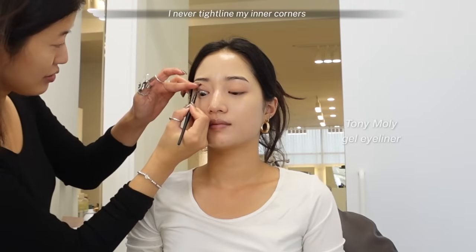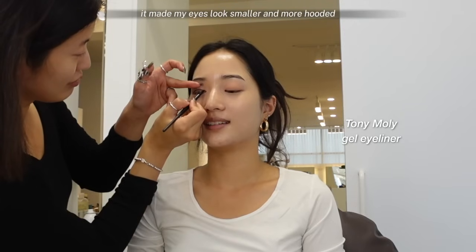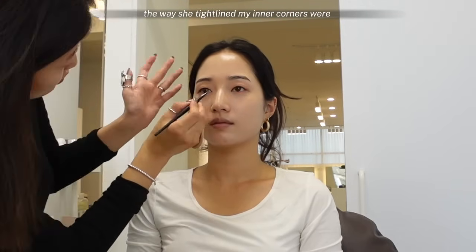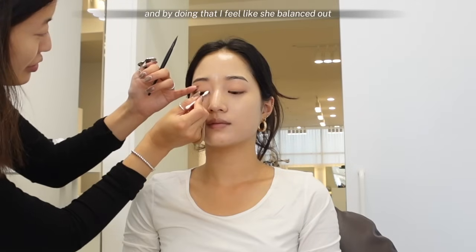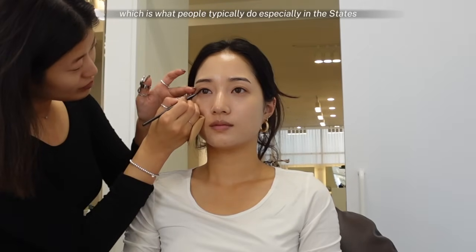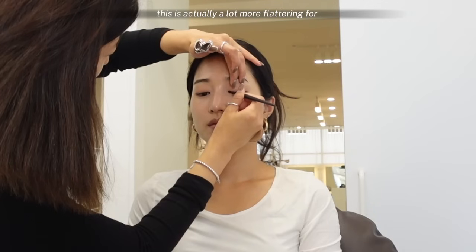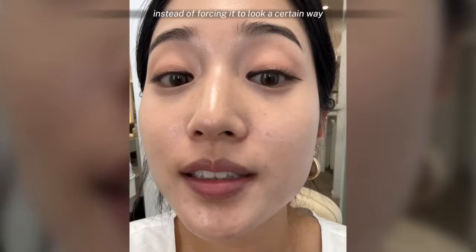Moving on to eyeliner — I never tightline my inner corners because I always thought it made my eyes look smaller and more hooded, but today I learned I was just doing it wrong. By adding a little bit of eyeliner on the inner corners, it really defines your eyes and makes them pop. The way she tightlined my inner corners was actually different for both eyes because I have uneven eyes, and by doing that she balanced and evened them out. Also, instead of winging the eyeliner upwards, which is what people typically do especially in the States, she drew my eyeliner straight and outwards to extend the shape. This is actually a lot more flattering for my rounder almond-shaped eyes because it accentuates my natural eye shape instead of forcing it to look a certain way.